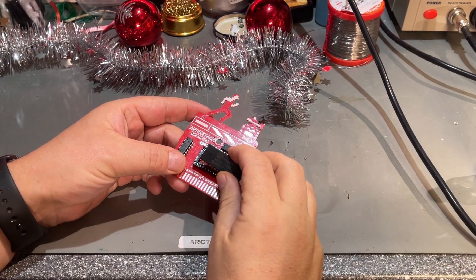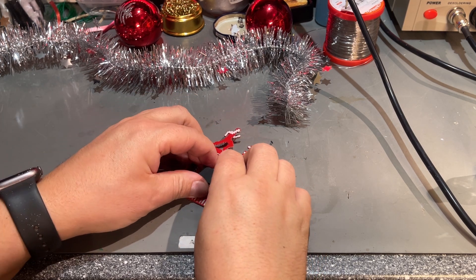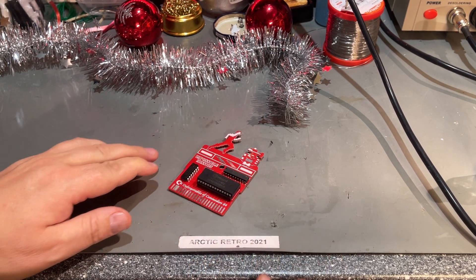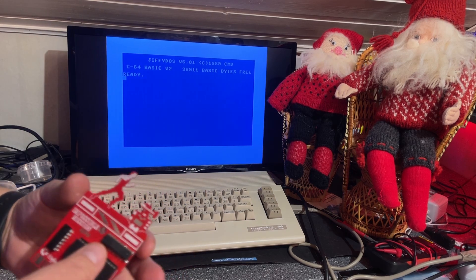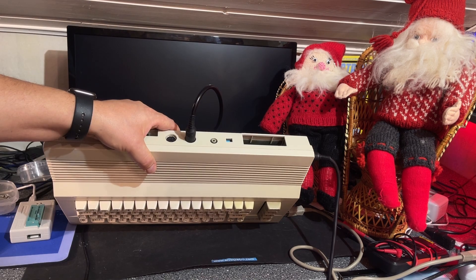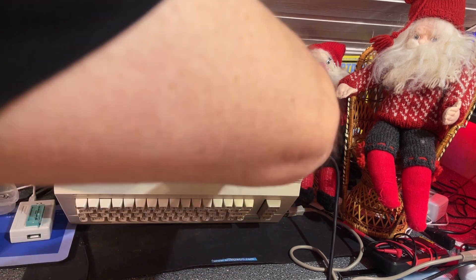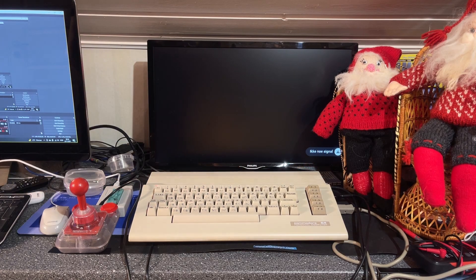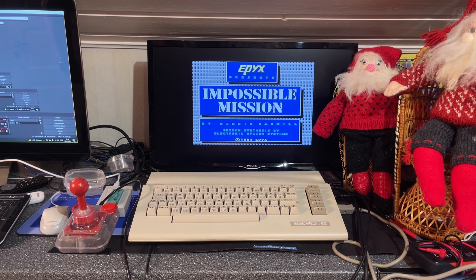The chip goes into the socket the correct way with the notch to the notch. And yes, we are ready to test — hopefully this will work. Here's my very nice looking Commodore 64C, and it is running Jiffy DOS still. Are you ready to test? The machine is watched by my two homemade Santas. Just going to insert it. That worked!